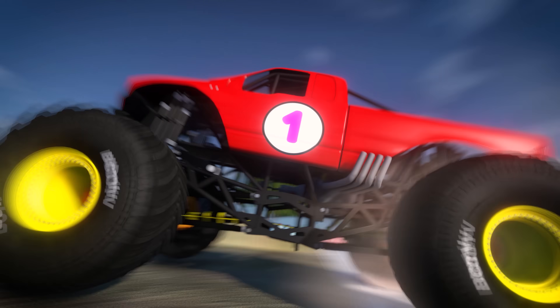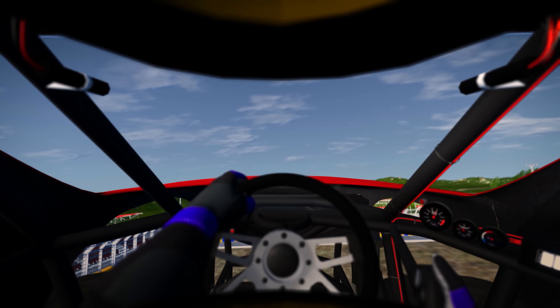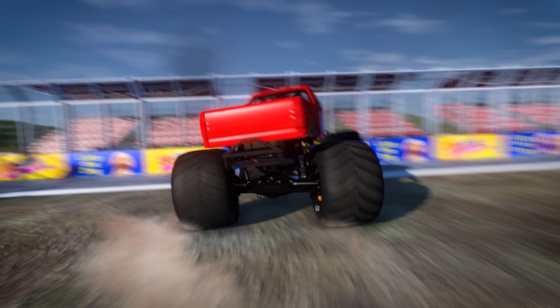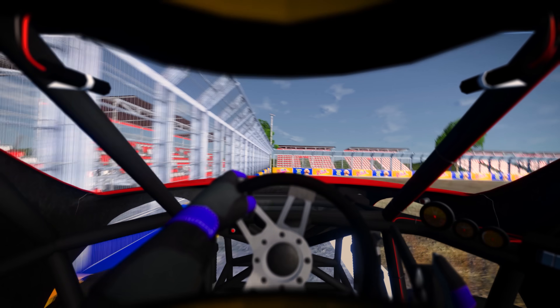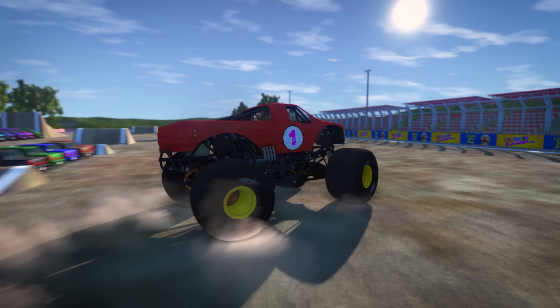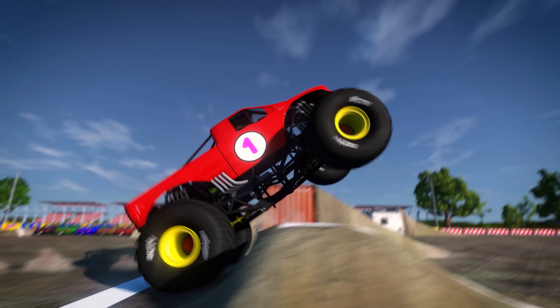Hey Brainiacs! Welcome to the Monster Truck Training Academy! Driving these huge powerful trucks is no easy task. It takes a lot of practice, so this is where monster truck drivers can come to perfect their stunts before the big monster truck stunt shows.